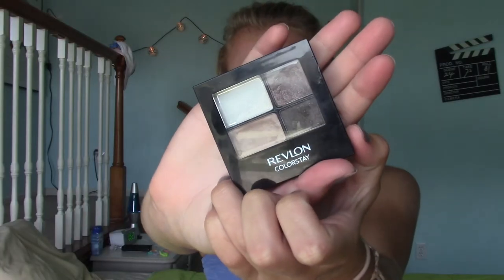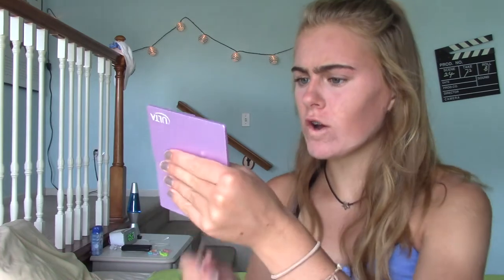Next I'm taking my Revlon eyeshadow palette. I would be using a makeup brush right now but somehow I threw it in the trash, so I'm using this little applicator thing. We're going to go back to the mirror because looking into the viewfinder is just disorienting. I basically put one base color on my eyelids and now I'm going in with another shade into my crease.